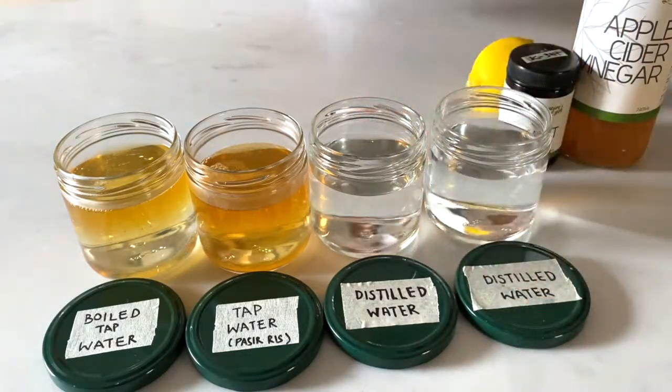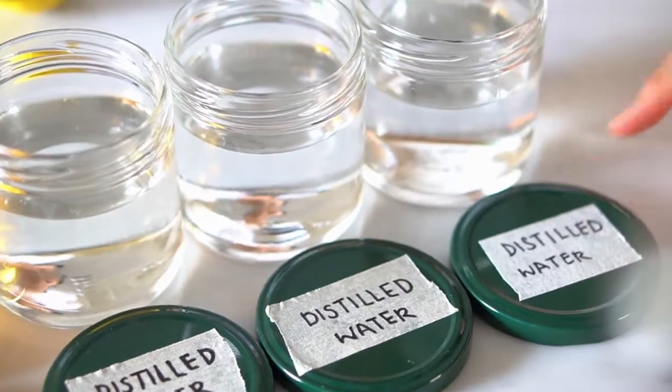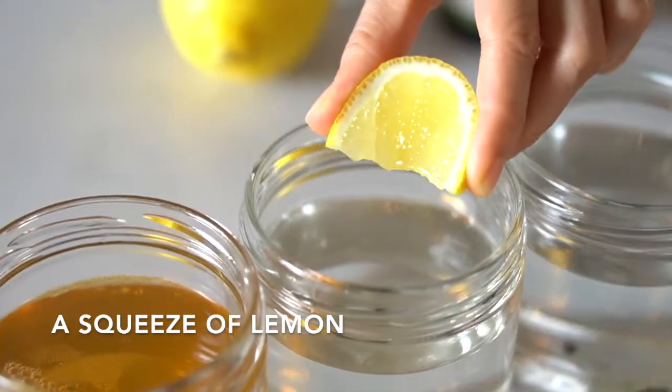While our bodies need minerals, human bodies best assimilate organic minerals from nature's garden — our fruits and our vegetables.